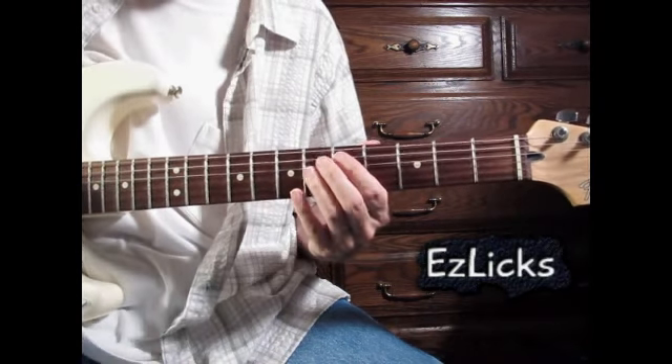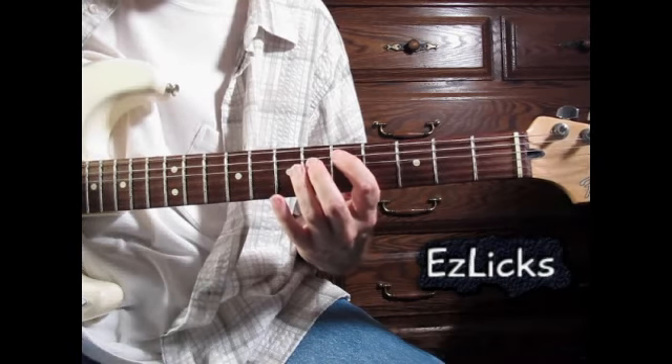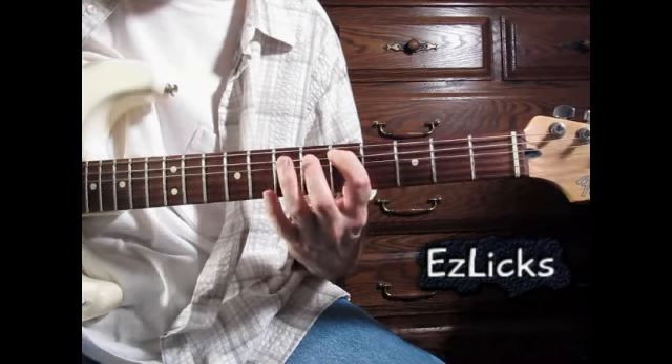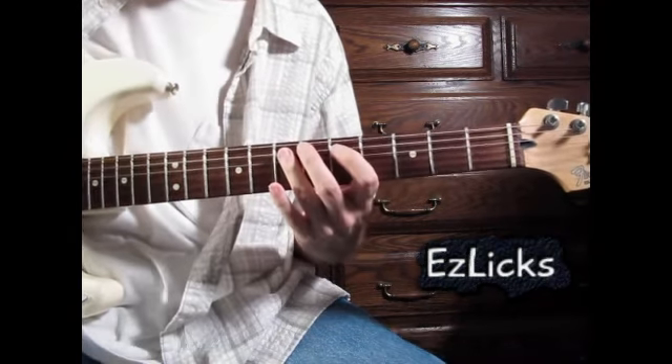The lick starts on the A string on this D note, and he starts it with a three-note walk-in. He picks the first note, hammers onto the E, then picks a G. I like to pick that E, so you can do whichever you like.